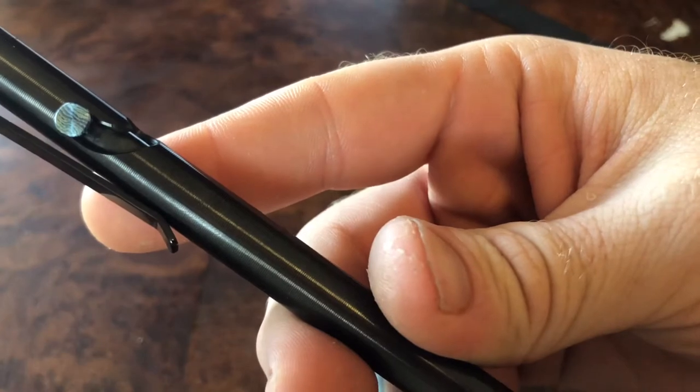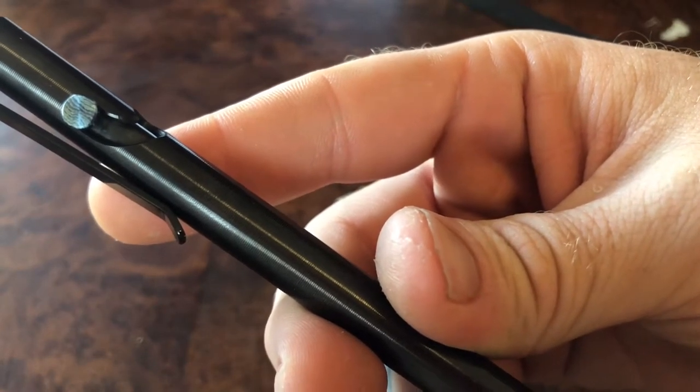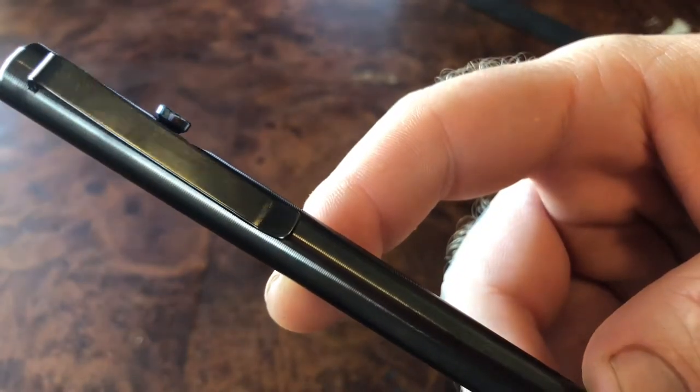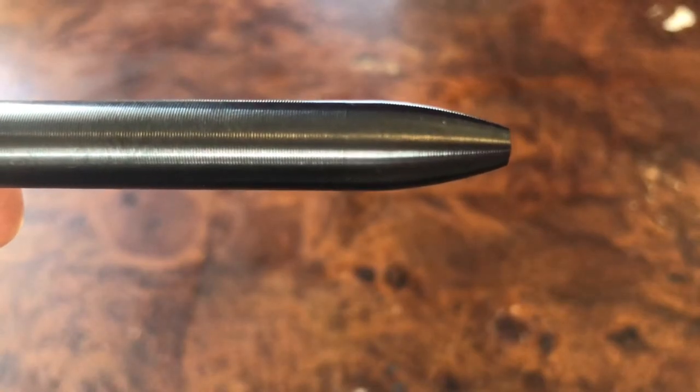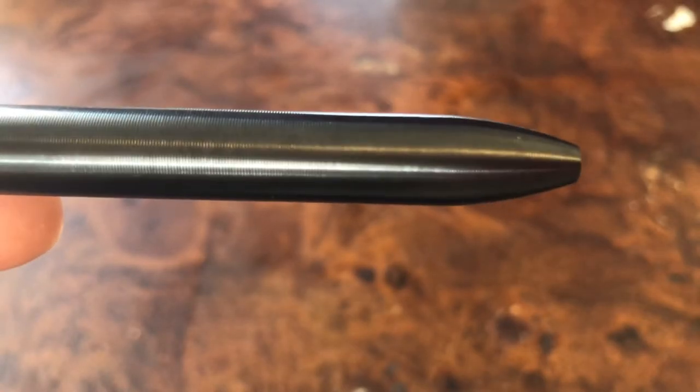Very interesting little pop of color with this mokutai bolt. Not sure if the clip is zirconium as well, but it's damn black so it very well might be. Now if you are unfamiliar with Tactile Turn, they all have this very interesting little bits of milling to it.